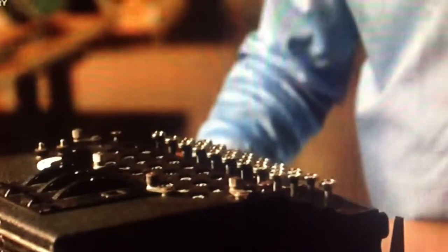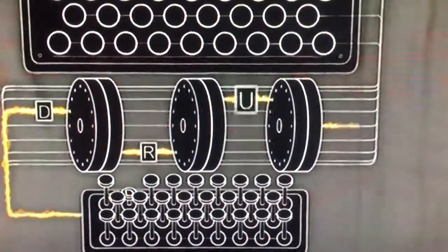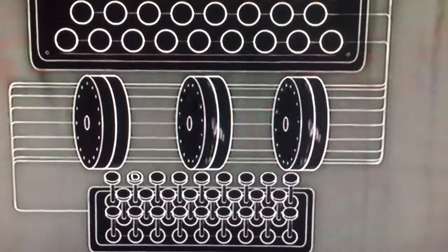It would, of course, be too simple a code if every time I press the letter D, the K lit up. So, as you can see, when I press the D again, now another letter lights up, the U. Each time a letter is pressed, at least one of the rotors turns, which changes the electric circuitry to light up another letter, which becomes the code.